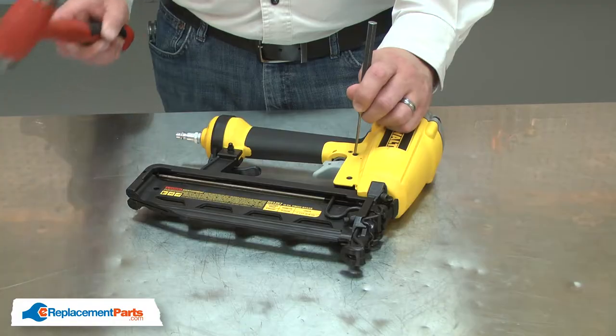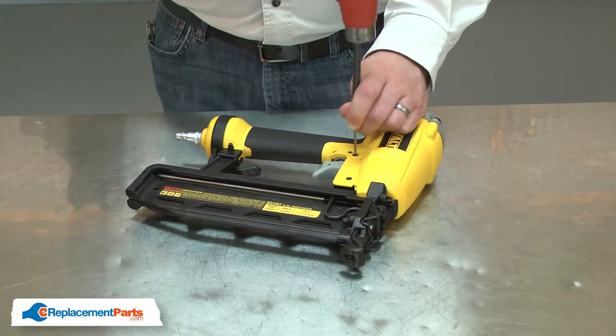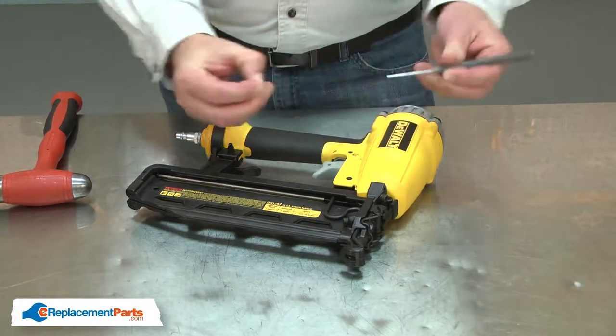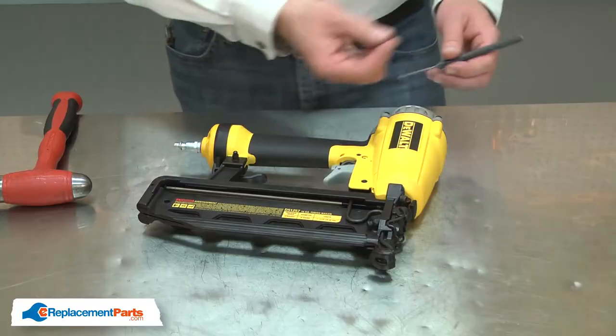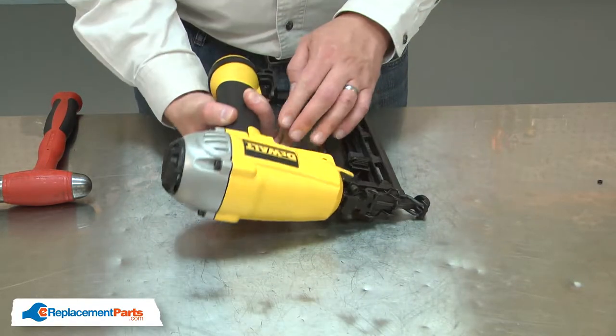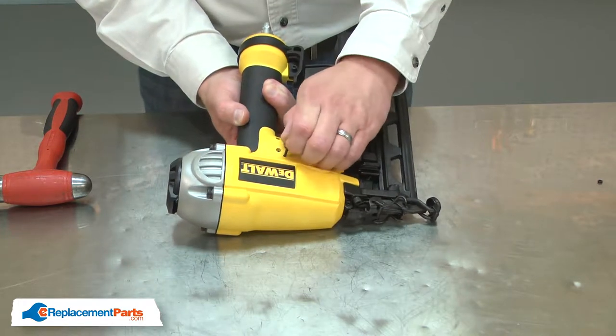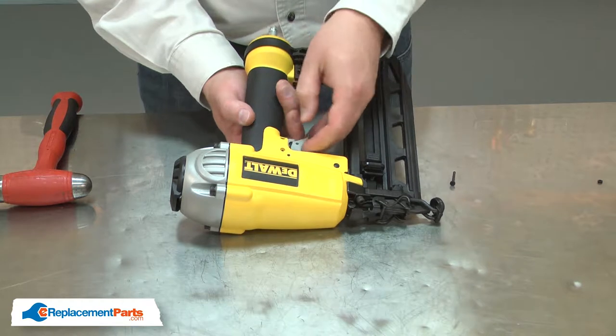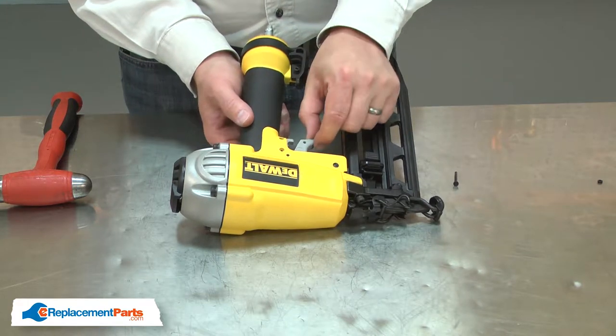I'll begin by removing the old trigger from the nail gun. I'll use a punch to remove the pivot pin from the trigger. I want to be careful I don't lose the grommet. With the pivot pin removed, now I can pull the trigger away from the housing.